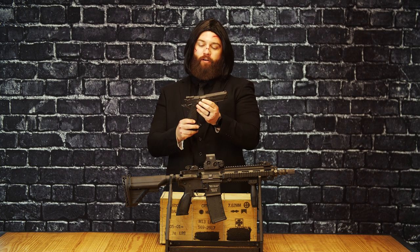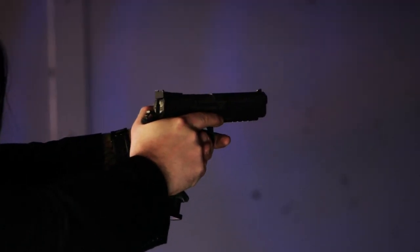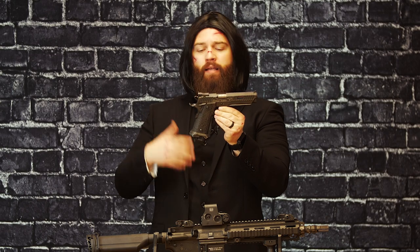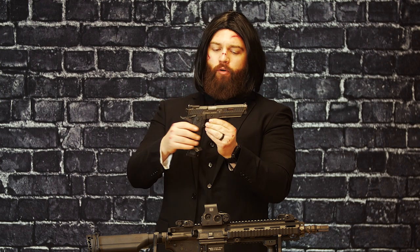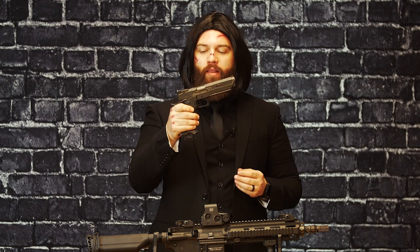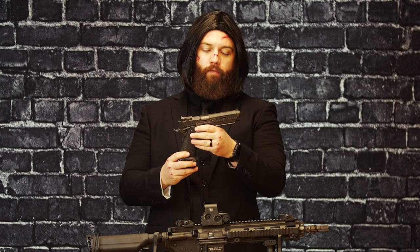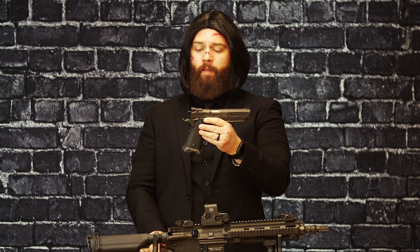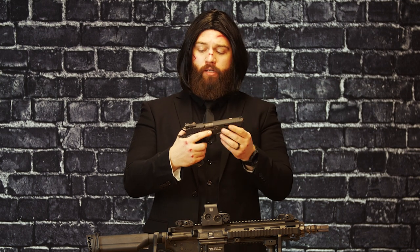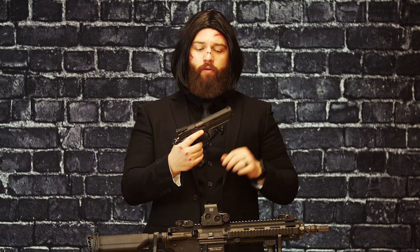we have the Combat Master from Terran Tactical. Now this is the STI 2011, meaning it's a double stack 1911-2011 pistol. This thing is handworked from front to back and is one of the nicest pistols to shoot. This does fire a 9mm, and everything about this is a work of art — both mechanically, function, and looks. Even the slide is so easy to maneuver.